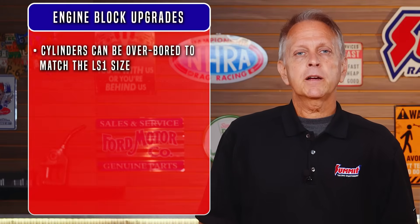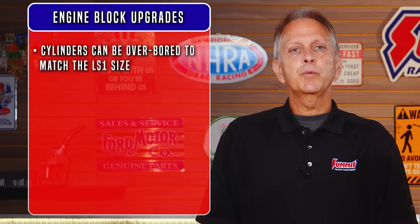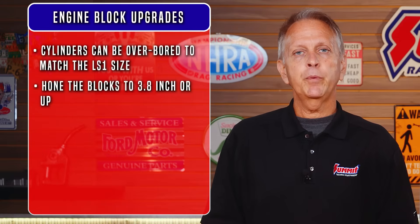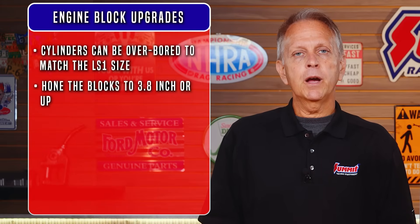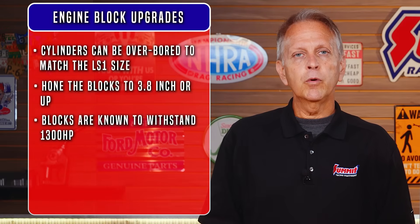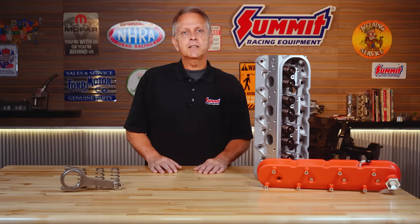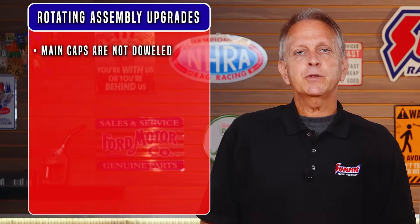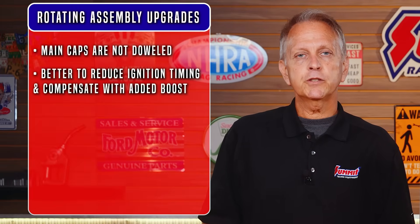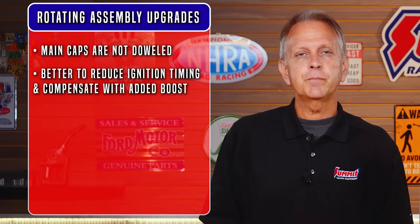Finally, how about the block itself? These 5.3-liter iron blocks can be bored to match the LS1's size. If you're planning to run boost or nitrous, most people will just hone the blocks to 3.8 inches or up depending on piston and ring availability. LM7 blocks have been known to withstand 1300 horsepower with proper machining, racing fuel, and an excellent tune, although head and main studs are advised if you're making more than 850 horsepower. The factory main caps aren't ideal — it's better to reduce ignition timing and compensate with added boost to reduce cylinder pressure spikes that lift heads and cause the main caps to dance. And that's the blueprint for LM7 high performance. Good luck and happy swapping!